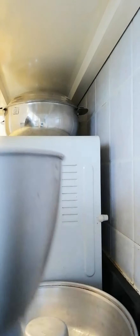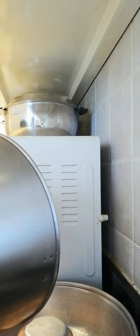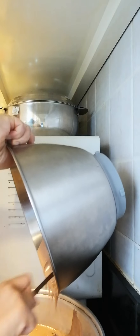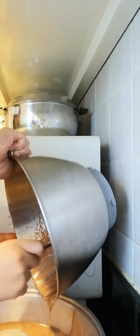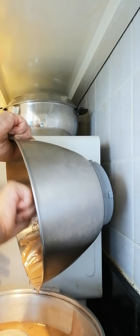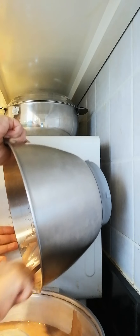We'll take the cake mix and put it in the pan. It looks delicious even before it's cooked — it smells really good.